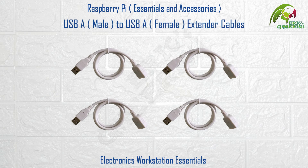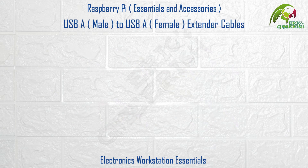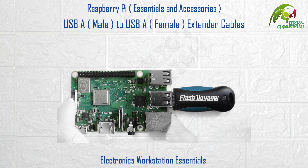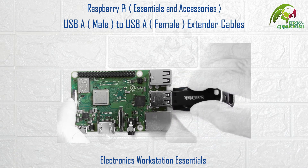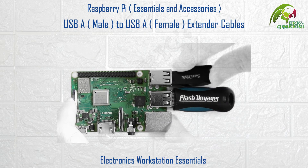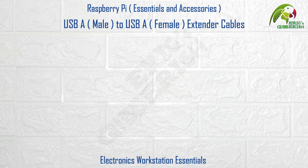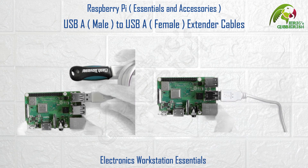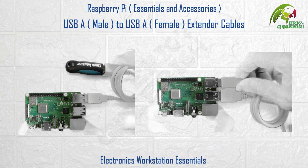USB-A male to USB-A female extender cables. The trouble with the 4 USB-A female ports on the Raspberry Pi 3 Model B is that they are placed too close to each other, at times making it difficult to connect multiple USB devices simultaneously. In such a situation you could use USB-A male to USB-A female extender cables like these for ease of connection.